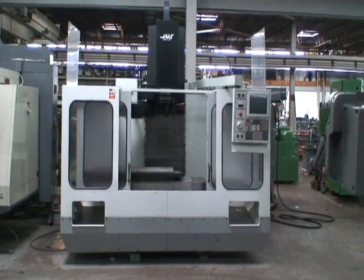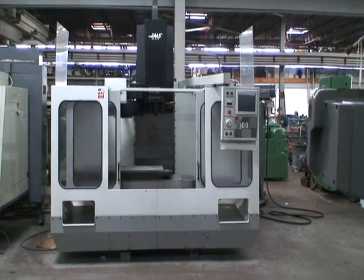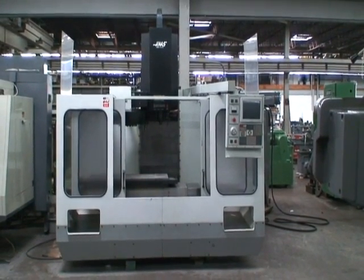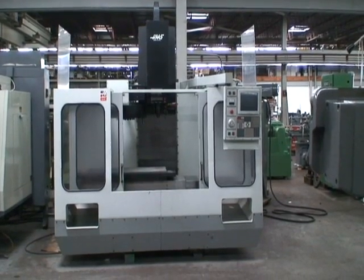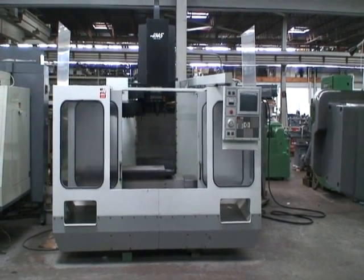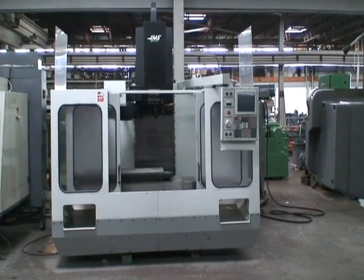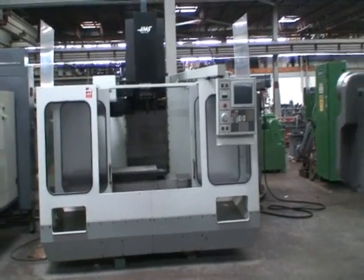The machine was built new in 1994 and it's a model VF3. Serial number is 2832. It has an 18 by 48-inch table size with travels. X-axis travel is 40 inches, Y-axis is 20 inches. The Z-axis, which is the vertical head travel, is 25 inches. It has a table load capacity of 1,500 pounds.